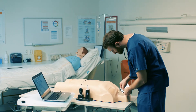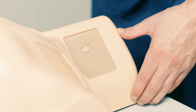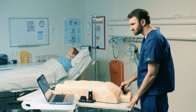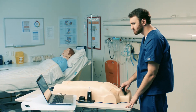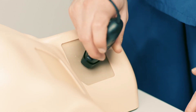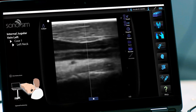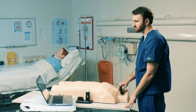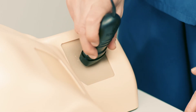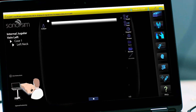Apply a small amount of gel to the trackpad — no more than the size of a small coin. To start scanning, place the probe on the trackpad and scan as you would on a real patient. The ultrasound image on the screen will correspond with your probe movements on the trackpad. Maintaining adequate pressure on the trackpad is required during scanning. A message will display if pressure is inadequate.